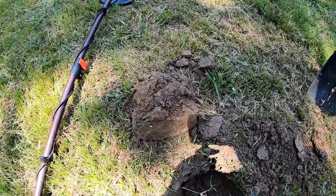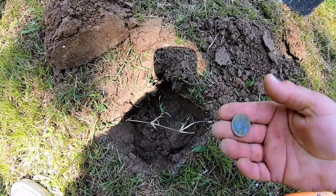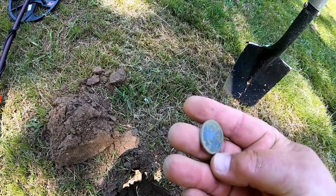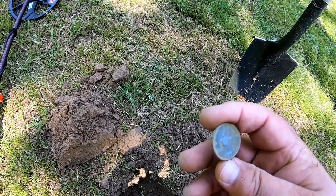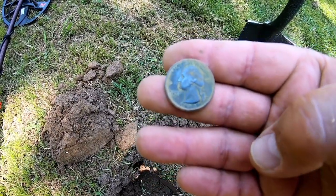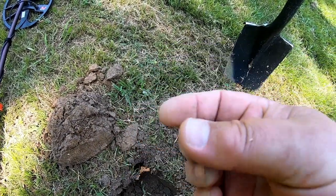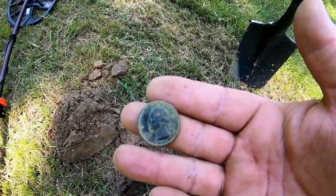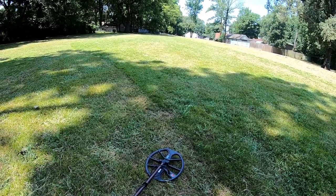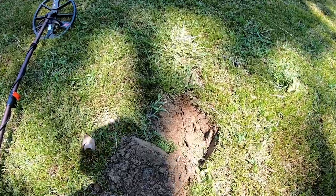Got a really good quarter signal and dug down in the bottom of this hole and actually found a quarter. I should have put my glasses on, but I think you can see the date on it. We're starting to find some coinage now. It's really hot out here today, but hey, that's part of it — it's good to be outside. See you on the next dig.